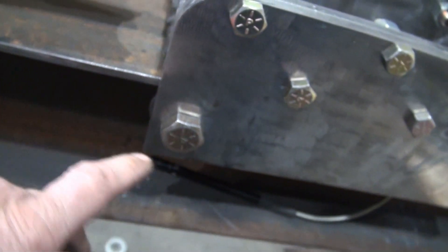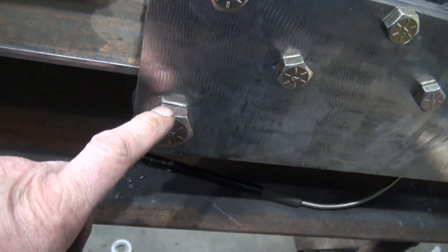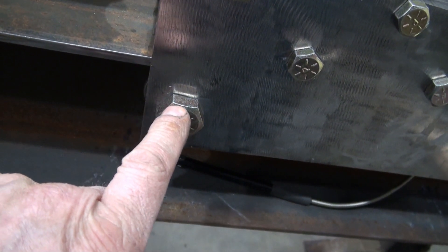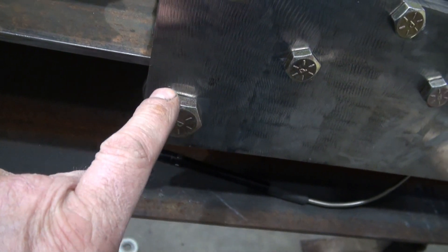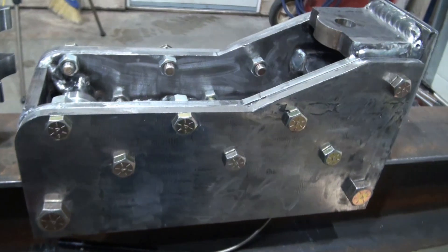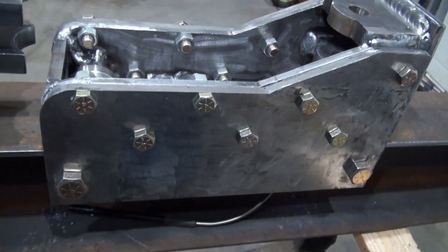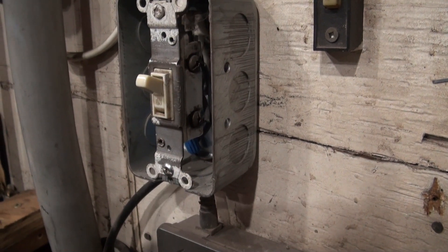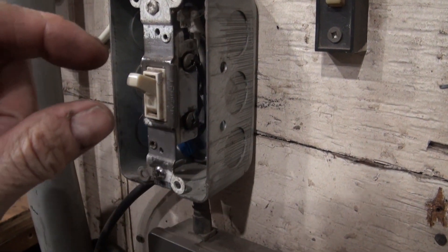I'm going to take this bolt out again and elongate that bolt hole just slightly on the bottom to lower it just a little. Anyway, thanks for checking out another video — I'll see you next time.